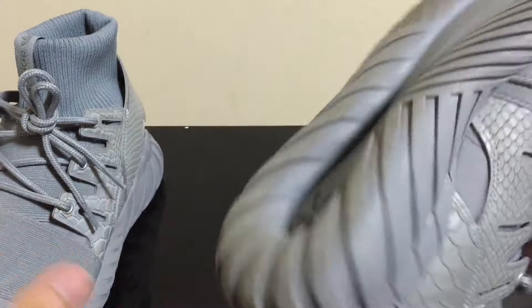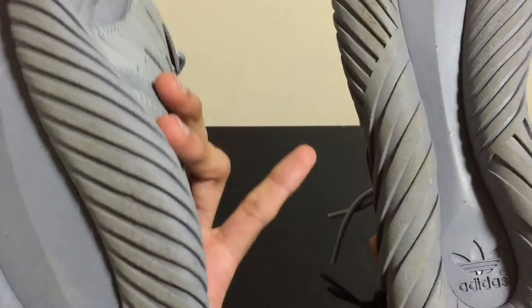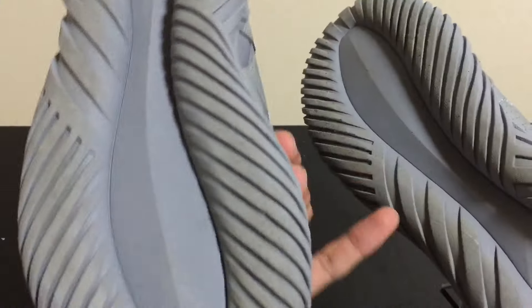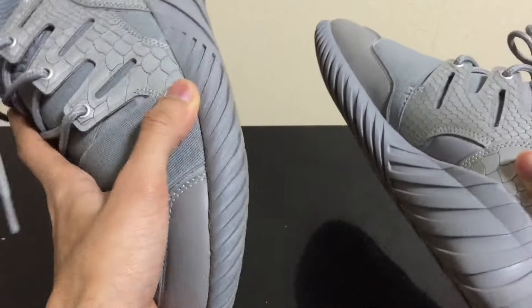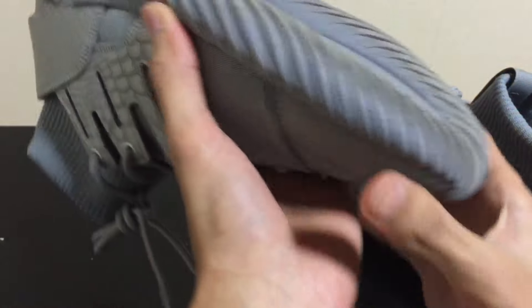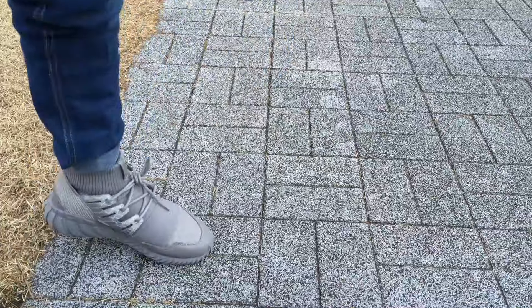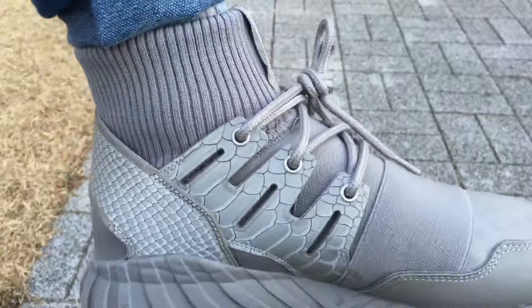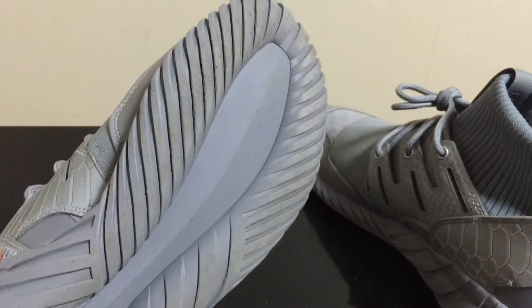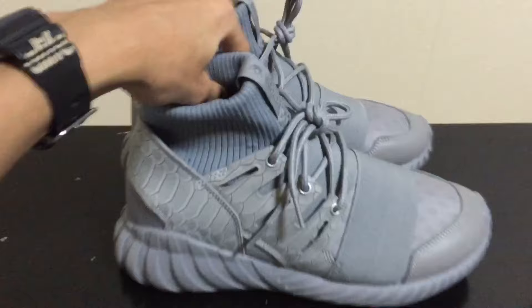This part is really soft, and the special thing about this Tubular series is the outsole — spiral stripes all around. That's actually what interested me to buy this pair, because of this outsole here with the spiral stripes around everything. It looks pretty cool. This is the first time I've worn a Tubular Adidas and I was curious how it feels and why they made it like that.